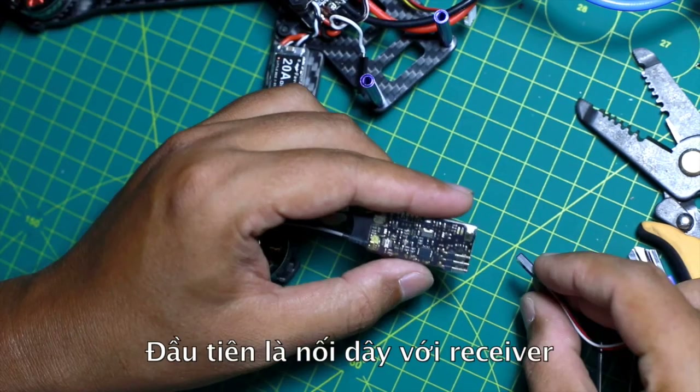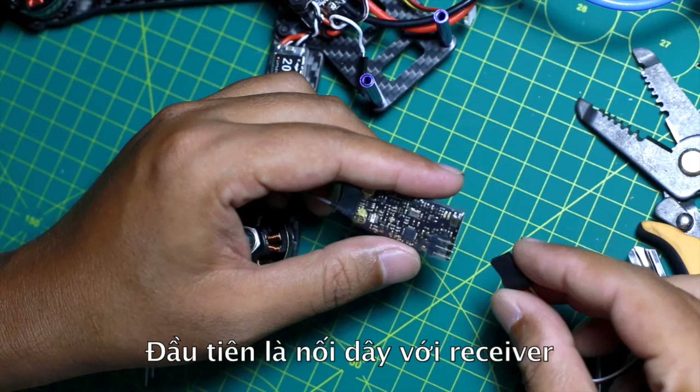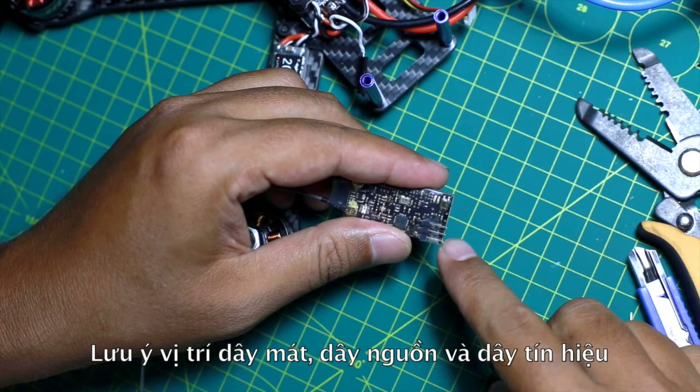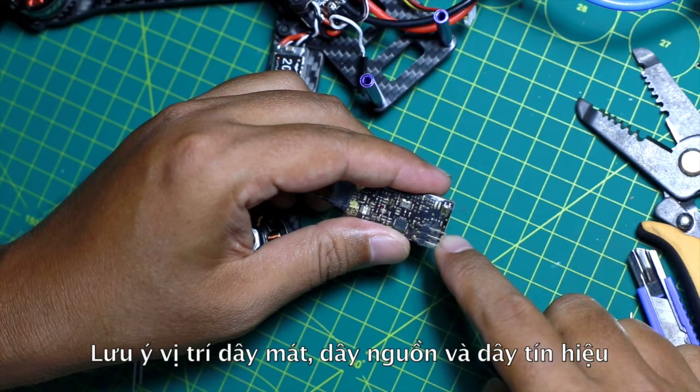First, connect this wire to the receiver. Note that this one is ground, this one is power, and the other one is signal.